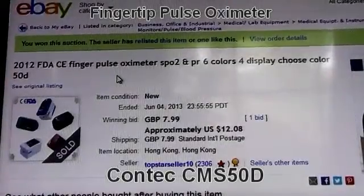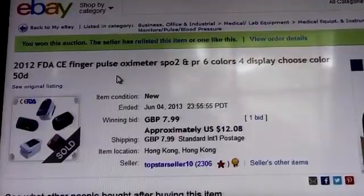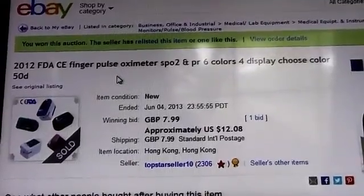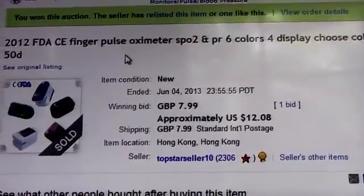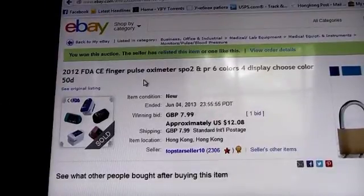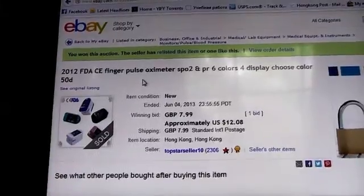Hey guys, today I'll be doing an unboxing video about a pulse oximeter that I've won on auction from Hong Kong, China, from this seller, Top Store. This is a Contech CMS50D that I purchased a month earlier, so here's an unboxing video.